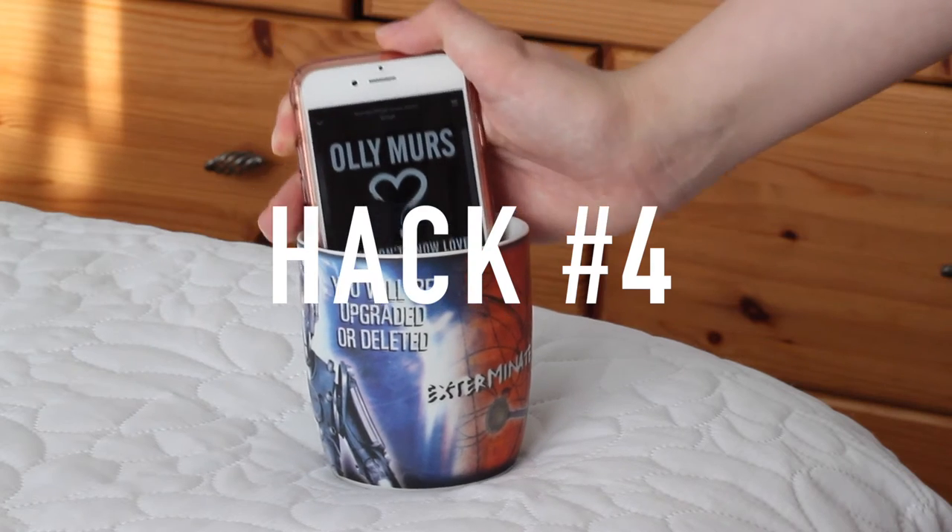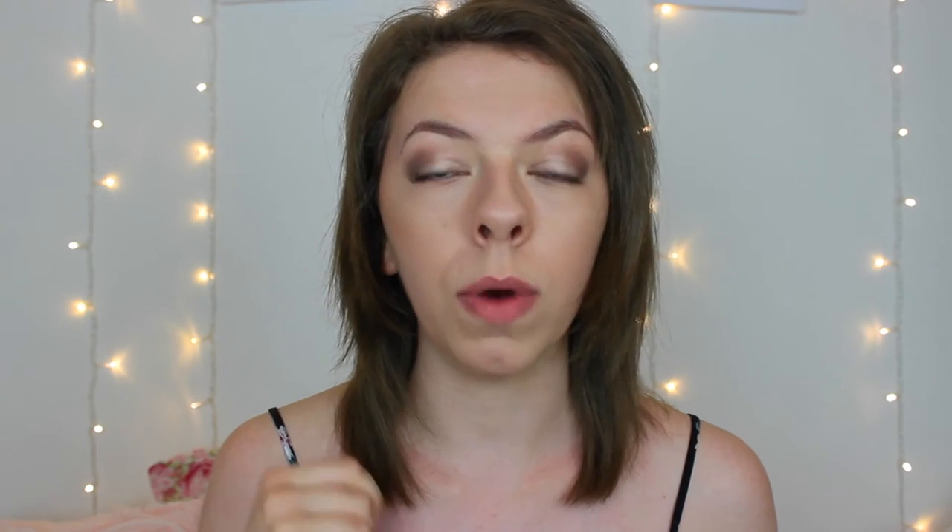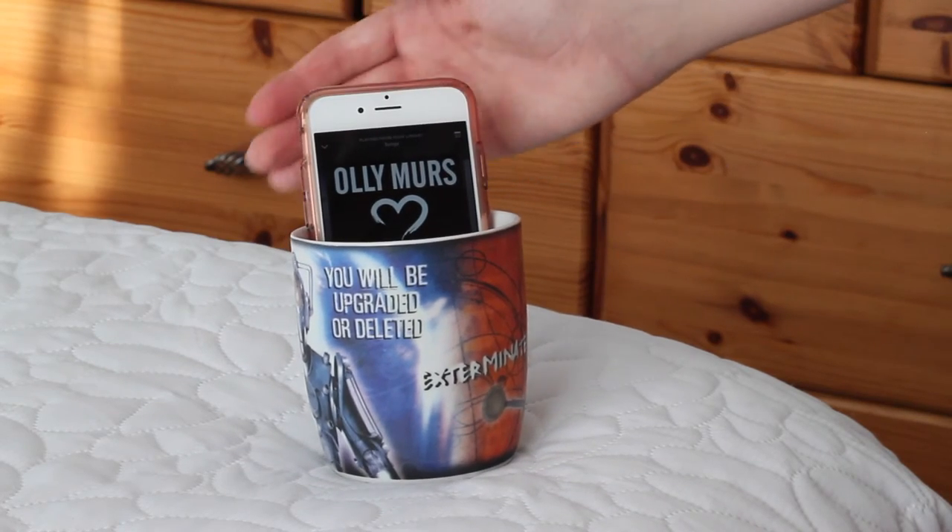Number four is a really simple hack — it's basically to amplify your music or your alarm clock on your phone. If your alarm isn't waking you up in the morning, put your phone into a glass or a mug and it will amplify the sound and make your alarm so much louder. It will also make you want to get up in the morning because you'll have to actually take the phone out of the mug and make sure the phone is safely on the side.